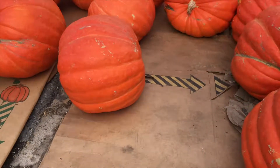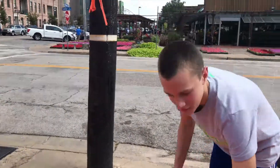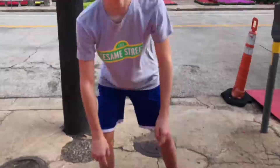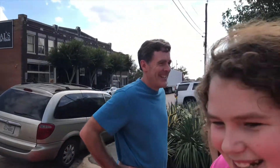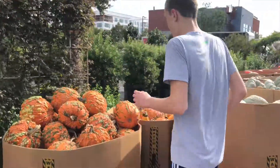Look at these huge pumpkins! Revan, put your head next to one for reference — you got a big head. My head's bigger than the pumpkin — I can't believe this — you call this a pumpkin? It's just a pumpkin hitting puberty! Nothing like spending a nice Sunday afternoon with the fam looking at plants and pumpkins.